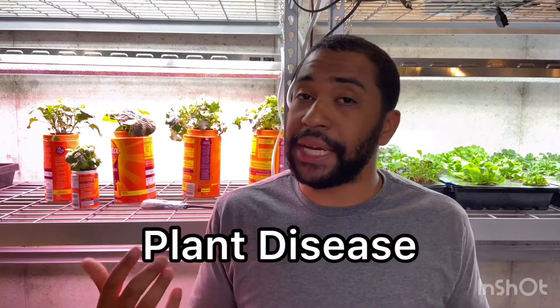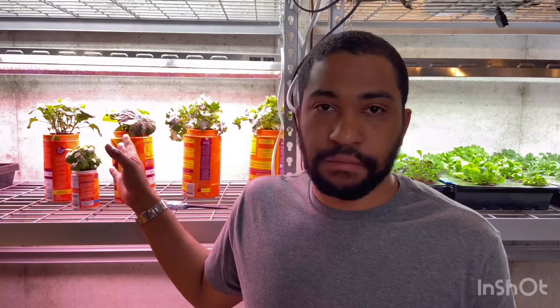Our final topic is plant disease. The biggest issue with hydroponics is mildew. The best way to control mildew is to have proper airflow around your plants. I keep my plants spaced apart so everything has room. If I do see mildew, I have a fan I can turn on to push some air around. If you have a space with stagnant air, you want some sort of fan circulating air around. All mold and mildew can be addressed by making sure you have proper ventilation and air circulation.